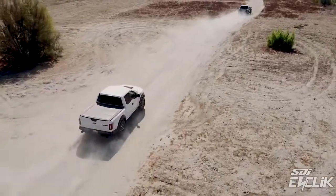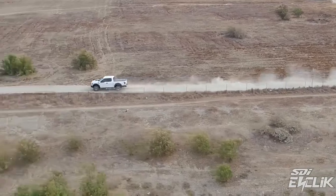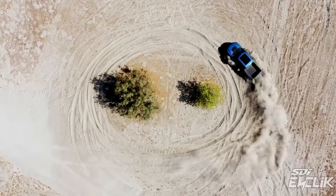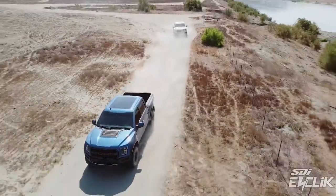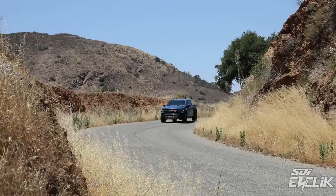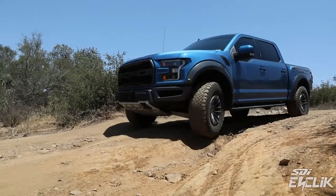For the average person, just adding the E-Click electronics is going to be good enough — they're going to be happy for most of the things they do. If you're a person that wants to really push off-road and take the truck to the limits, you're going to want to do the revalving. The best part about E-Click is you just hit the mode button for what type of terrain you're on, and the system automatically adjusts for it. You can just have fun and not even think about it.